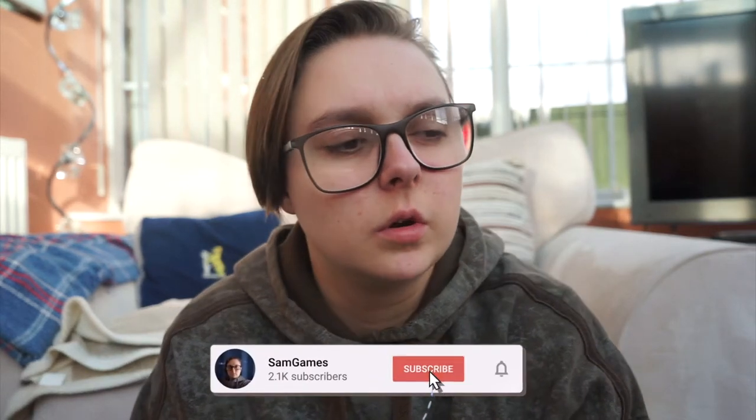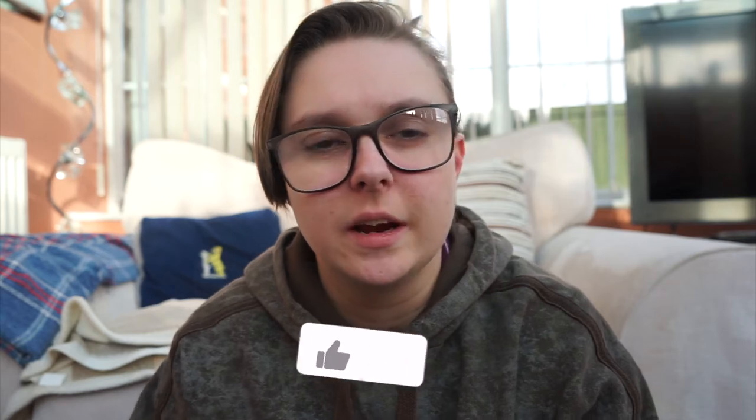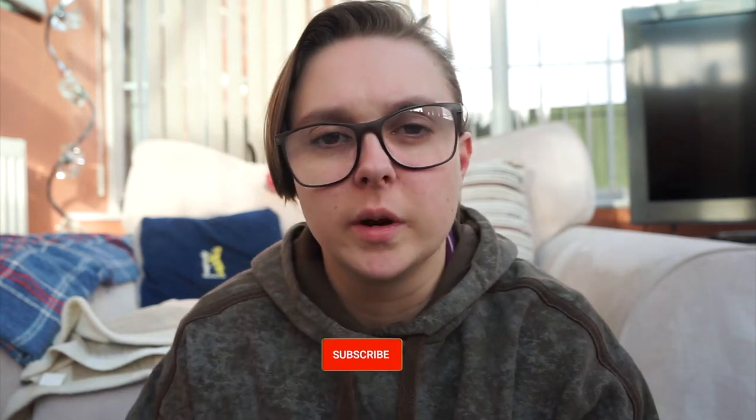Hello guys, welcome back to a new video — Life as Sam. Filming another video again today. This is just to be ahead of schedule for my videos on a weekly basis. Now I'm uploading twice a week, so I really need to get myself ahead and film videos and get them up ready so I don't have to worry about missing the upload day.